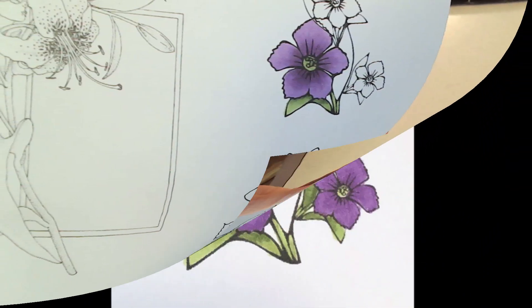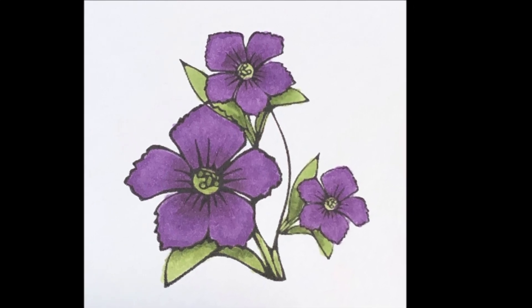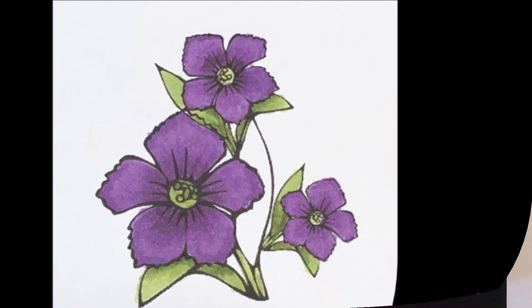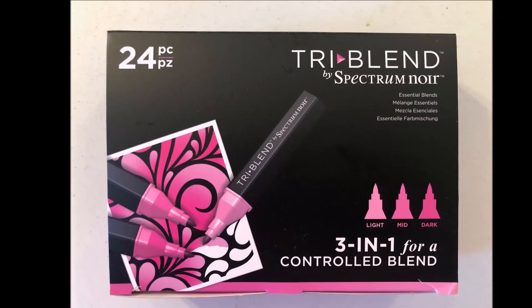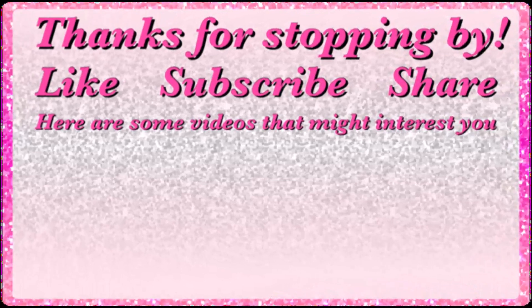Even though I didn't plan on this being a review video — it was supposed to be more of a share and demo — I have to say that I love everything about these markers. If you're interested, I will have a link below in the description box to where you can find them. Thank you all so much for stopping by and letting me share with you, and as always, happy crafting everyone, bye-bye!